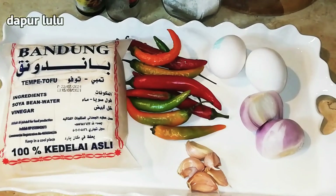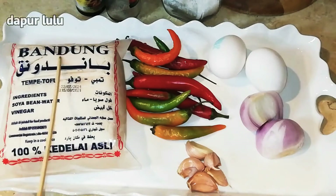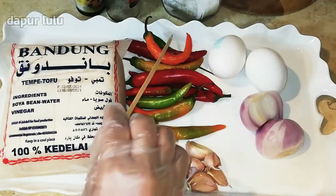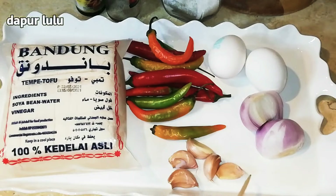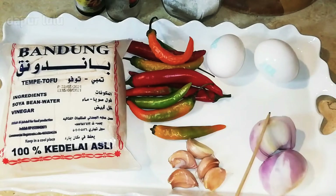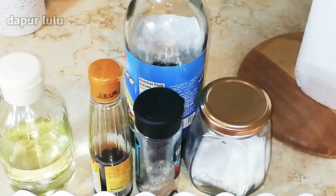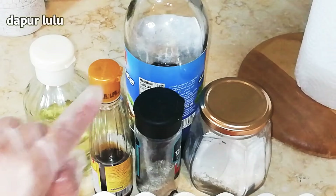Untuk bahan dan bumbunya, disini sudah aku siapkan tahu, ini tahu Bandung, dan akan aku ambil separuhnya saja atau secukupnya ya teman-teman. Disini juga ada cabai, lombok merah, pedasnya. Disini juga ada 5 siung bawang putih, dan ada 1 buah bawang bombay yang sudah aku belah jadi 2, dan 2 butir telur. Untuk bumbunya sendiri ada minyak, ada kecap.